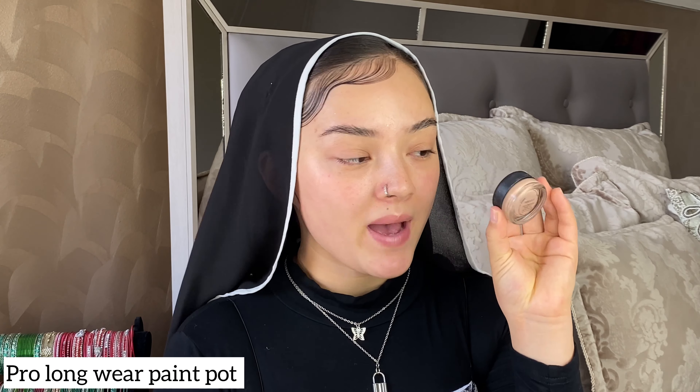Starting with my base for my eyes, I'll be using the Painterly Paintpot by MAC — it is one of my favourite eye primers. I'll be using the Morphe M166 brush, which is a flat brush, to apply the eye primer on my eyes. After applying that, I'm going to be using the Huda Beauty Powder in Cupcake just to set my primer so it doesn't crease.